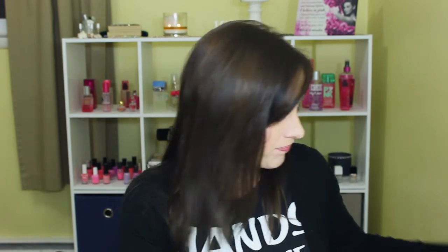My husband is in the room sleeping because he's on third shift, so I don't really have a lot of light. This basket is about to overflow, so let's try to go through this pretty quick. First up: the Not Your Mother's Sheets of Teas Volumizing Hairspray. I did use up a couple cans of this but I'm not including them all — love that stuff.